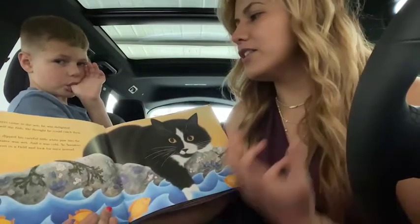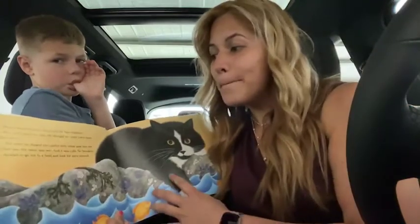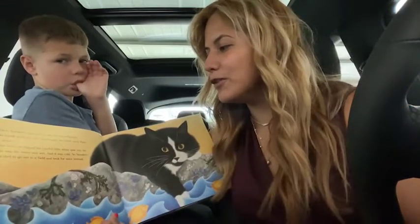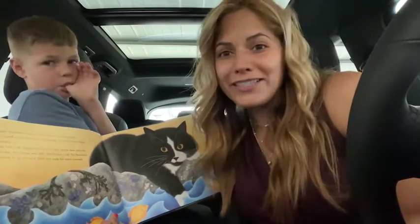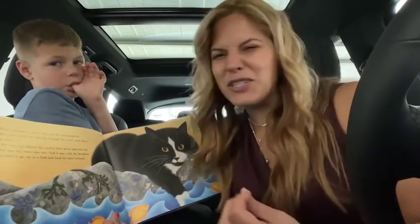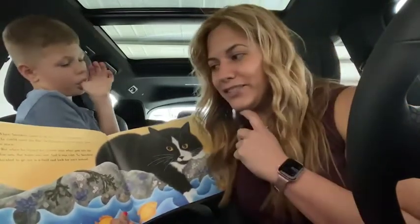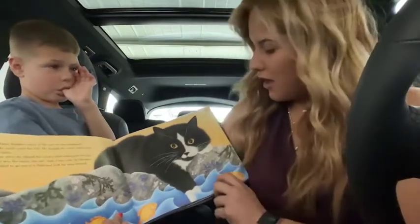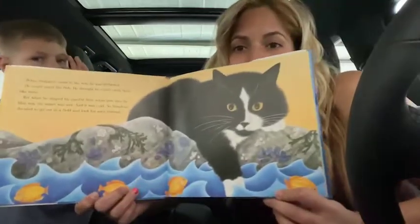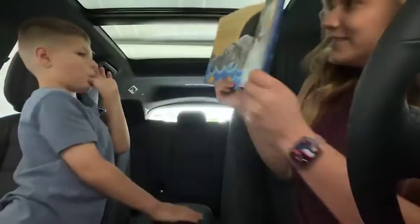He could smell the fish. He thought he could catch them like mice. But when he dipped his careful little white paw into the sea, the water was wet. And it was cold. So Sneakers decided to go out in a field and look for mice instead. He's actually looking to see all the water there.